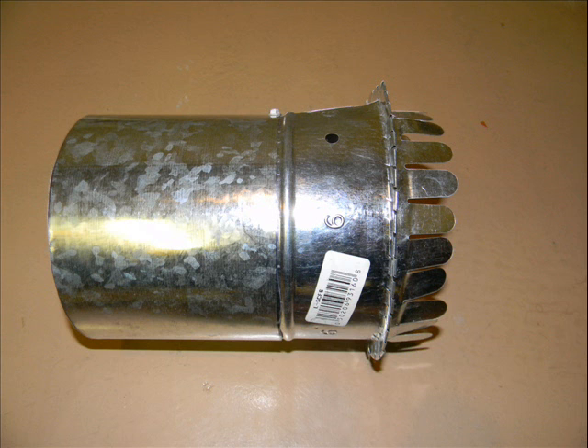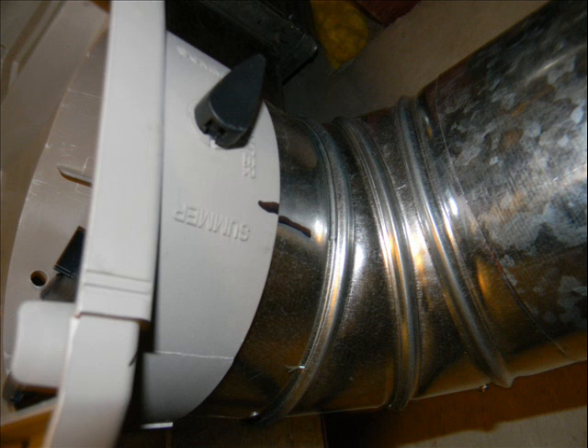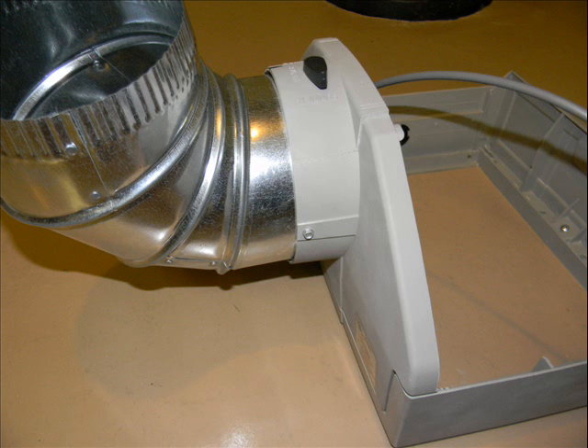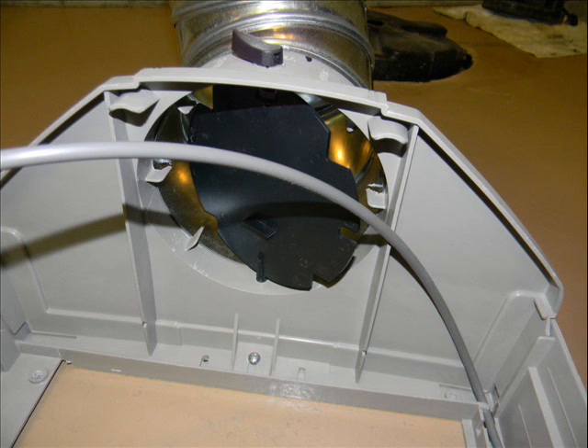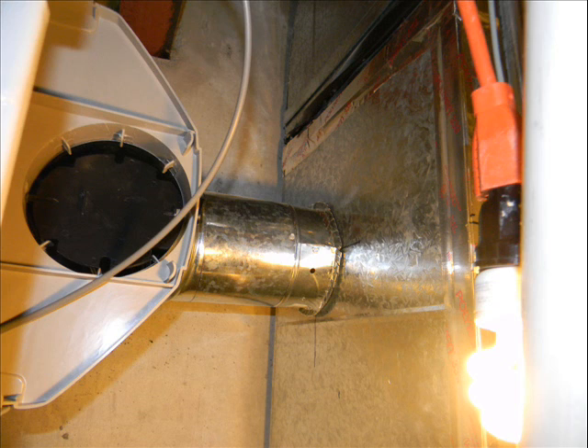Noting the distance between both plenums, I cut a little piece of duct work to install on the elbow so that the distance was right. Then I temporarily fit things again and marked where the angle pipe met the humidifier. I took it apart and put screws into the case and made sure that the little damper inside the humidifier case would open and close with this elbow installed. That's the summer-winter damper inside the humidifier case.